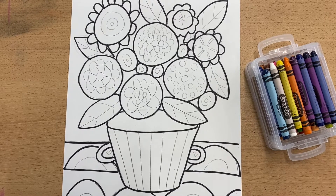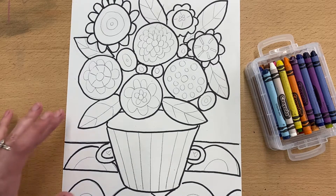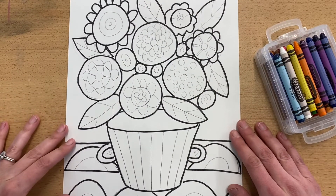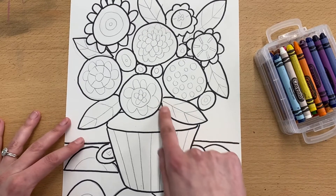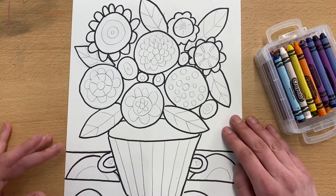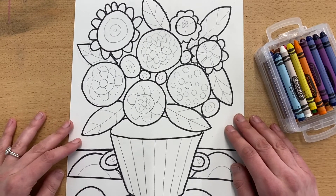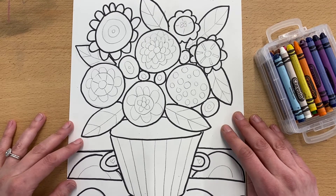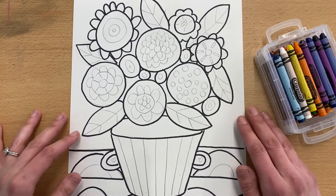Welcome back fourth grade. We are going to continue working on our vases of flowers. Last week we drew our flowers and learned how to get everything down on the paper, then I told everybody to outline the outside part of what you have drawn. We're going to be putting watercolor on this project and we've done wax resist before in art class here, whether or not we knew it.